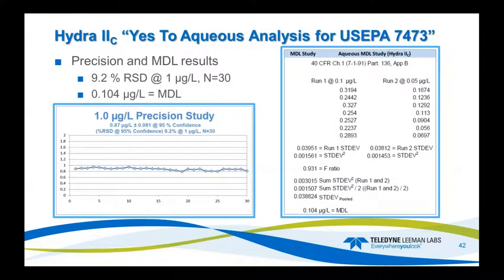Results from the liquids: I ran a 1 ppb standard for 30 samples, ending up with an average of 0.87 ppb and ± 0.081, and a percent RSD of 9.2 — not too bad for the system and the conditions. There were a couple of blips that may have pushed that up a little bit. The MDL study according to 40 CFR Part 136 Appendix B gave an MDL of 0.1 ppb for this methodology, which could potentially be a little less with some further optimization.